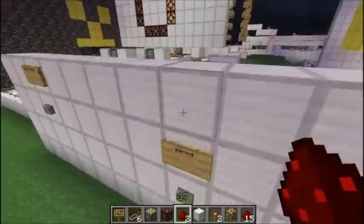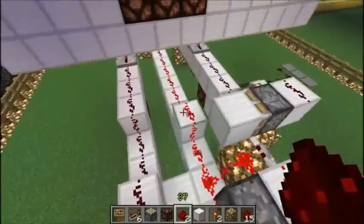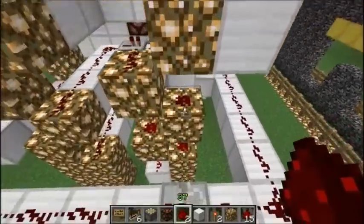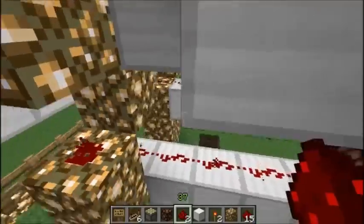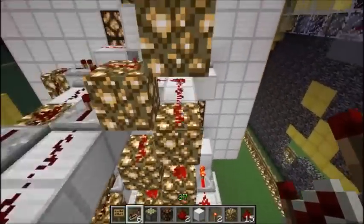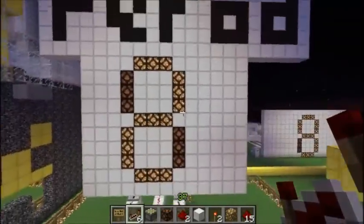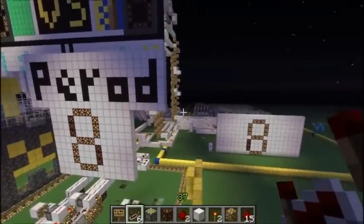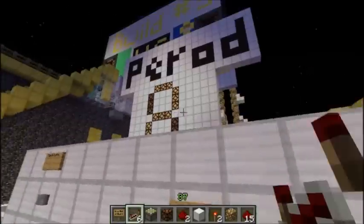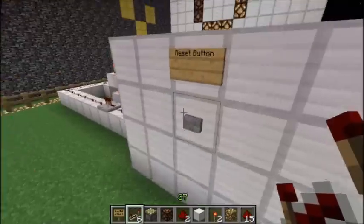So you press it once and it switches to period one, press it twice and it switches — sorry, I forgot to test it before the video. There we go, that works. Now watch — it advances through the periods. You press the reset button after the third period. Isn't that sick? There are three periods, that's all you need.